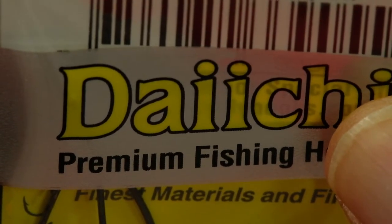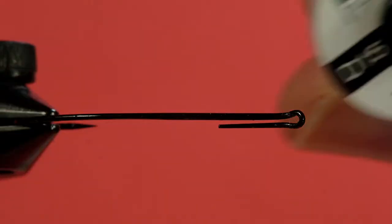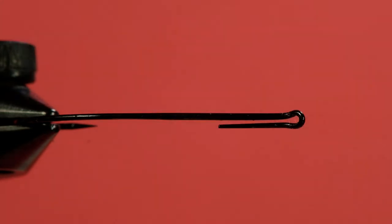The hook recommended for this fly is a light wire hook — this is a Daiichi 2051 Alec Jackson Spey. You could use any light wire hook that has a nice bend; the Tiemco 200R or 300R would be a good choice. Keep in mind light wire — low water salmon would be good too. Our thread is a red Veevus 10/0, our tail is deer hair, the body is black ostrich herl, and the hackle is soft grizzly. In the previous one, the Claret Guinea Spade, I used grizzly cock — this is grizzly hen. Let's get tying.